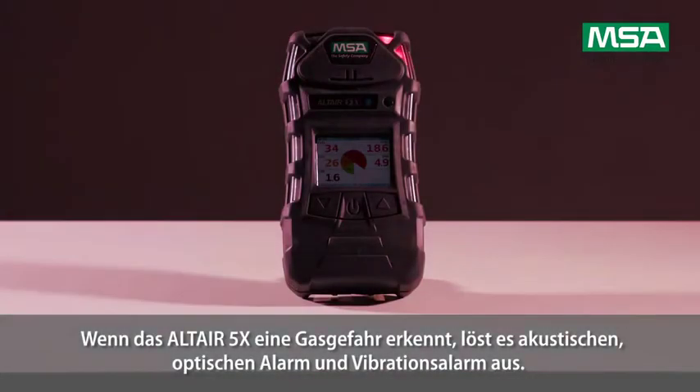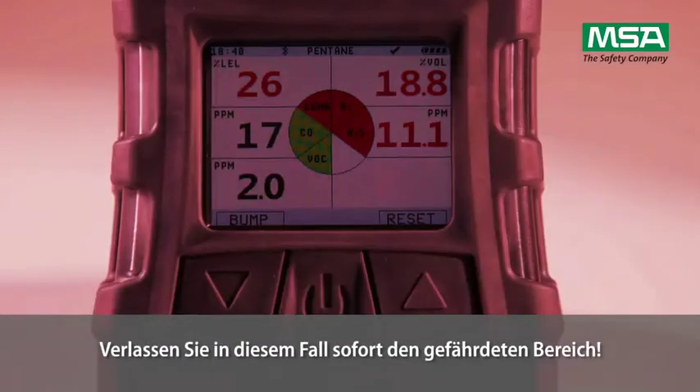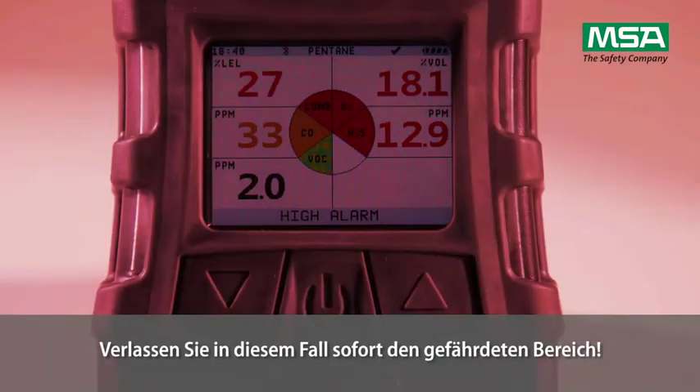If you should enter a hazardous area, the Altair 5X will activate acoustic, visual and vibrating alarms. In this case, leave the hazardous area immediately.